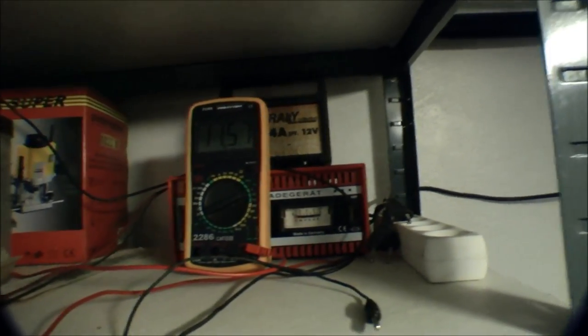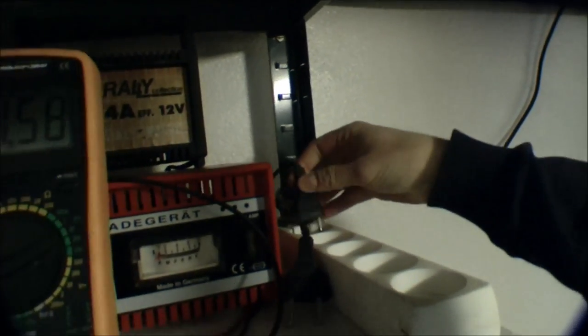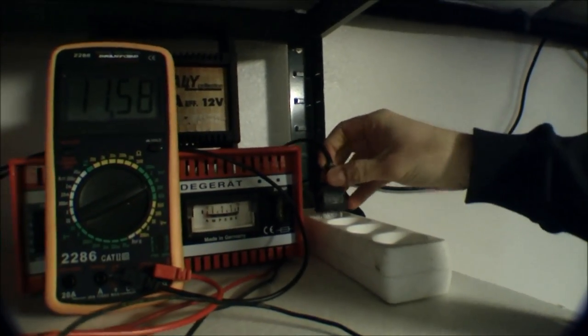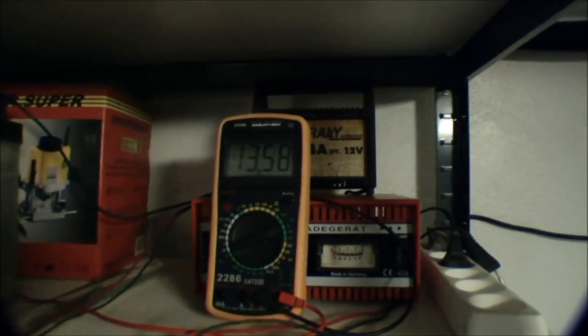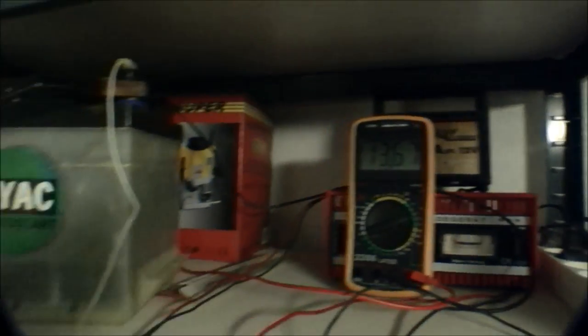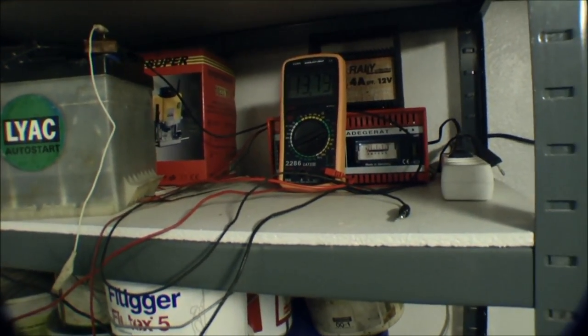We'll start charging that. We need to plug in the charger. This is this one. I'm gonna plug this in and we should get some more voltage. And we did — 13.6. I'll be charging this for the rest of the day, and tomorrow I'll be trying to drain it again.